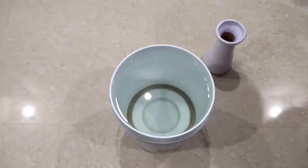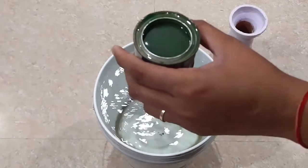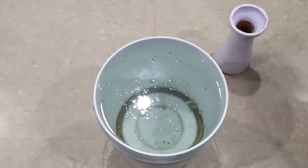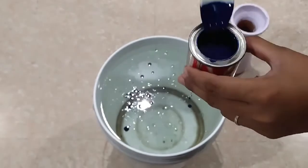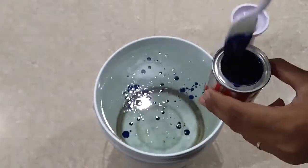Once the pot is dry, take a full bucket of water and pour some drops of enamel paint. I'm using enamel paints here because they do not sink in water, whereas acrylic colors do. I have used green, blue, and yellow.